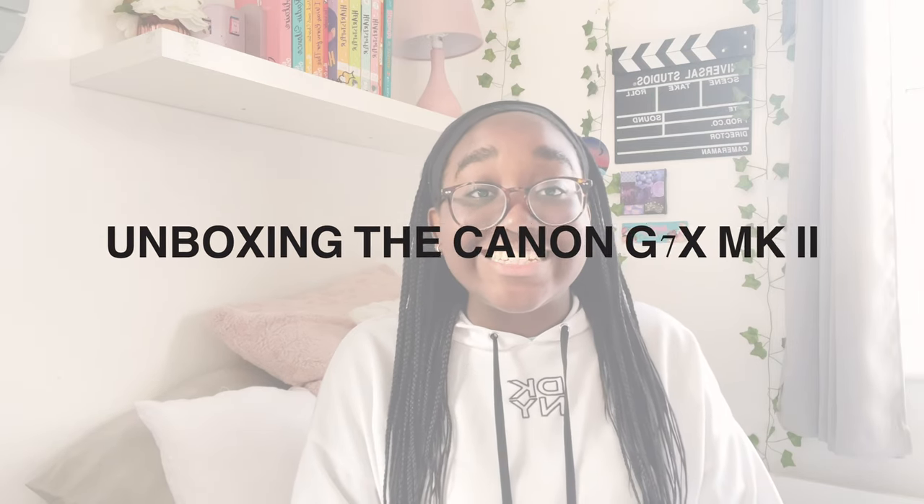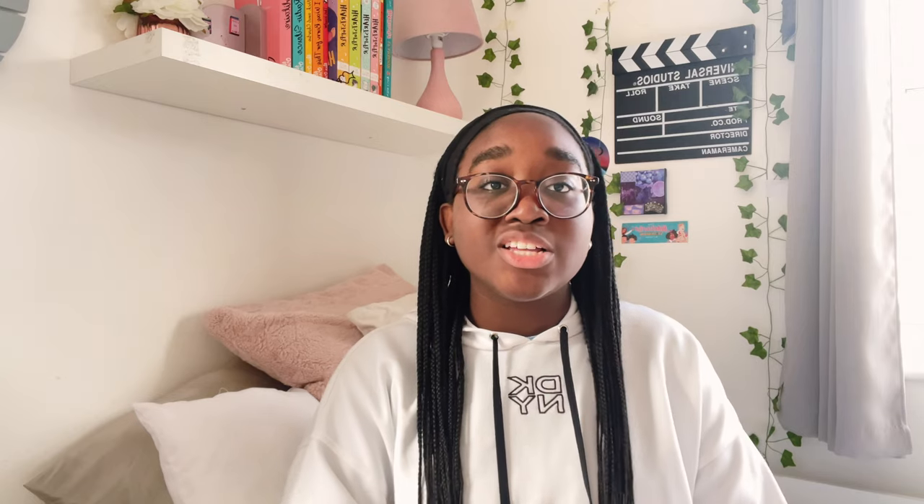In this video I'm going to be unboxing my Canon G7X Mark II. As you probably know, this is a very popular camera and a lot of people have it — it's one of the best starting-out vlogging cameras.